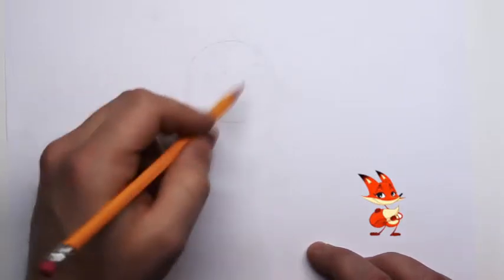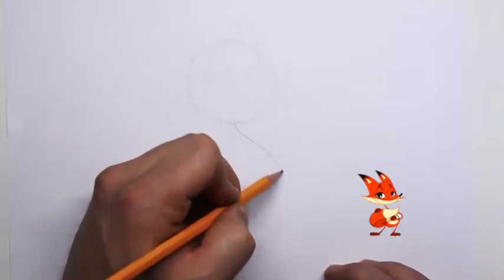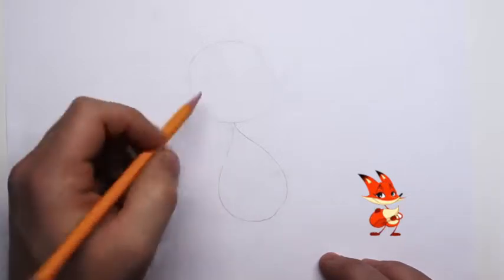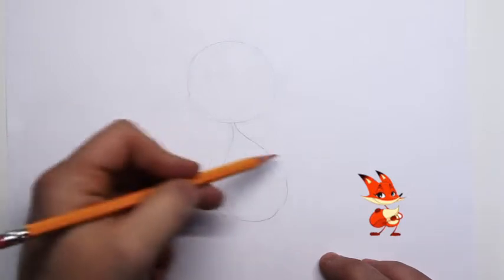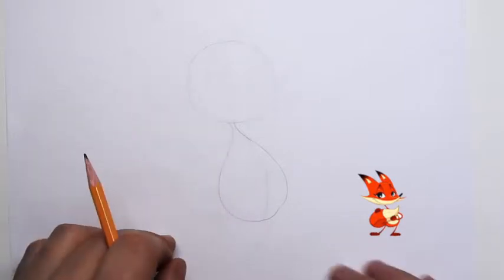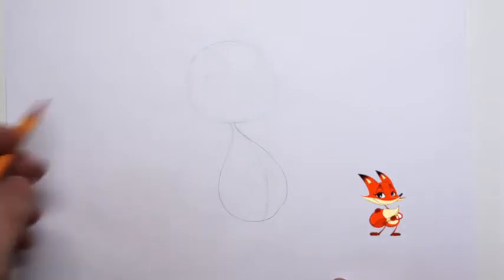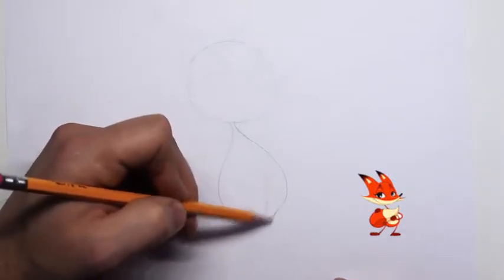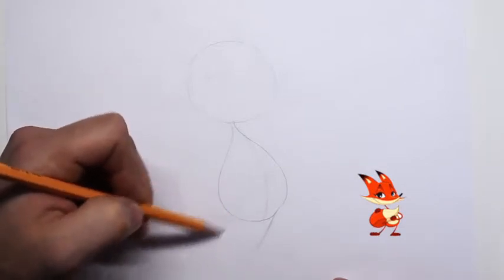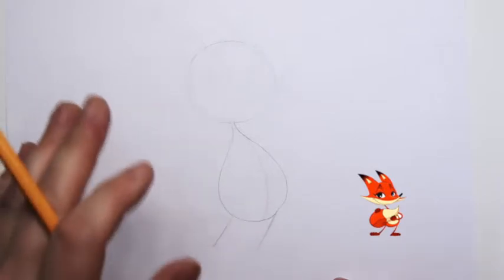Now that we have the head shape in, let's go ahead and create the structure lines of his body. His body is going to look like a teardrop. We want to make sure he looks like he's leaning this way. I sometimes draw a line very lightly that helps create that illusion of him leaning. Let's go ahead and draw in his legs — very light and thin lines just to get everything in place.